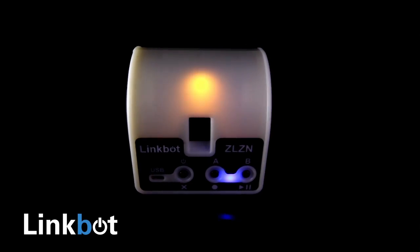Hey Kickstarter, my name is Graham and I'm one of the creators of the LinkBot. We think anyone should be able to create with robots, regardless of their experience level. That's why we've created the LinkBot module robot.